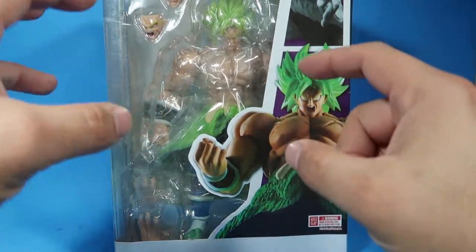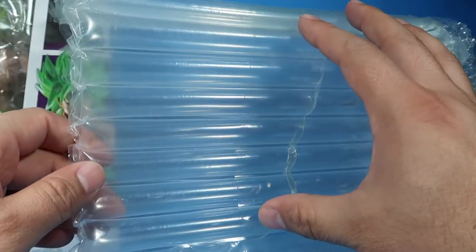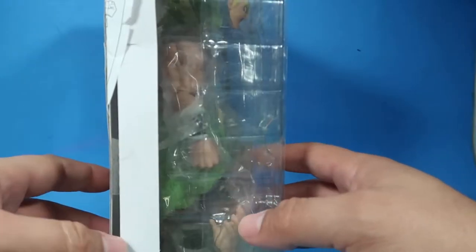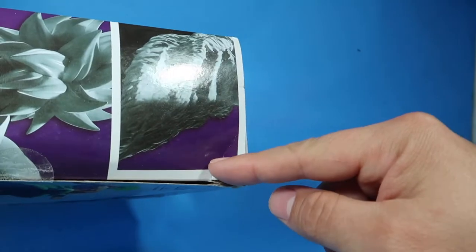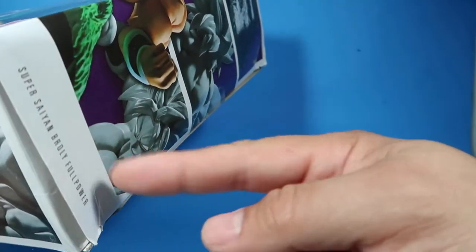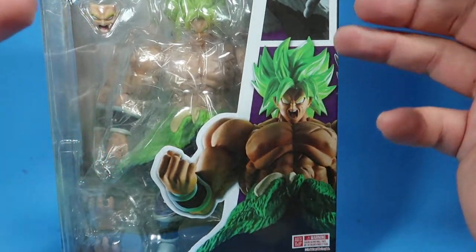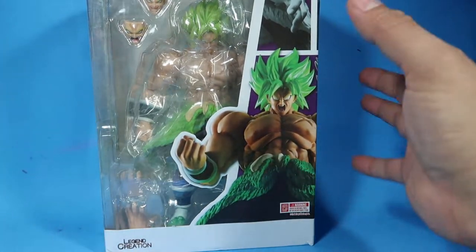So this is a knockoff. I want to show you guys the package it came in — it came in this foam bubble wrap type of thing, really cool looking packaging. Not even the original SH Figuarts came with something like this. But even with this package, USPS still somehow managed to do damage to it. It's completely damaged — there's a big dent here, a big dent there, and it's all smashed in. Like, it had good packaging and USPS still screwed it up.